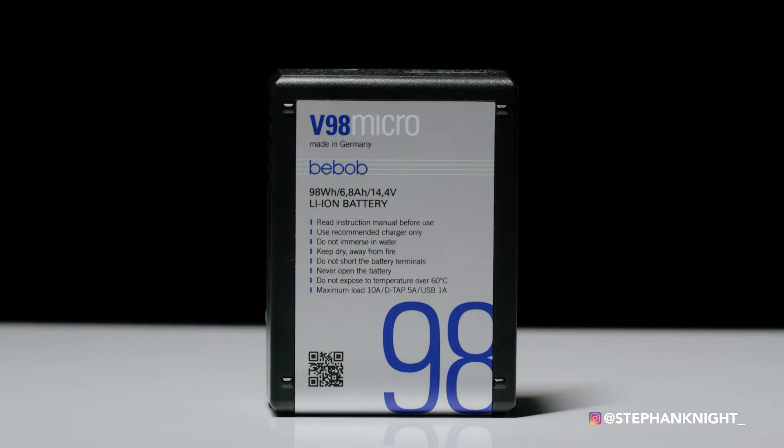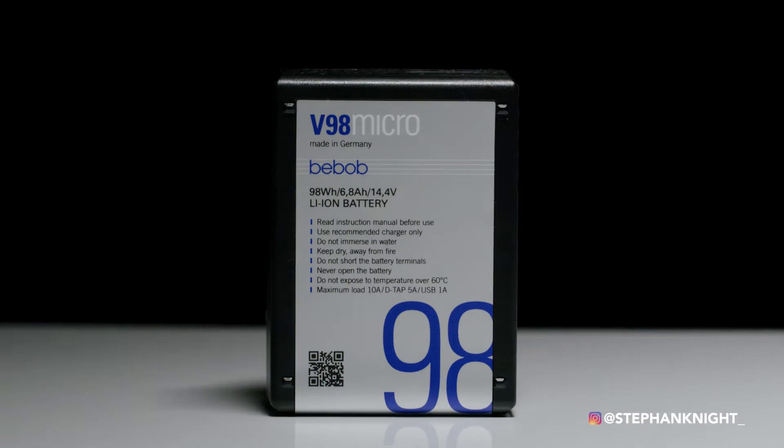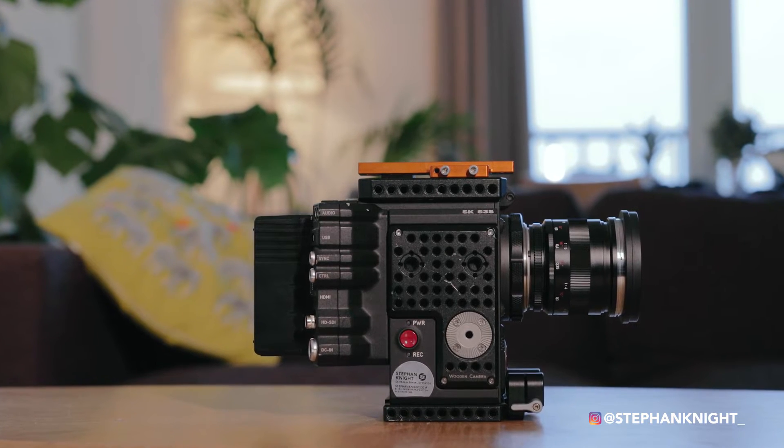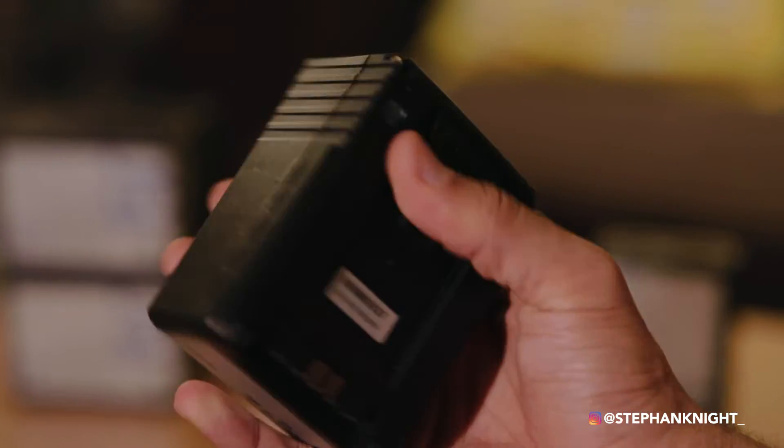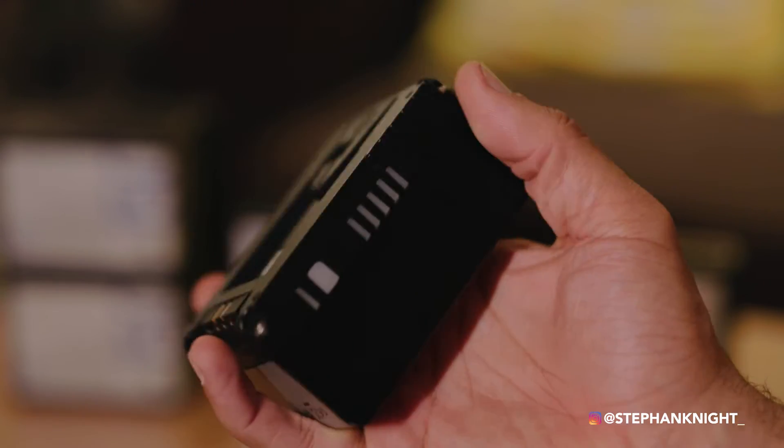The 98 watt-hour battery gives you around one hour of runtime on the RED Gemini, and probably around another hour on the Alexa Mini. It's an awesome battery — super small, super compact. The footprint is just great; I love these little guys.